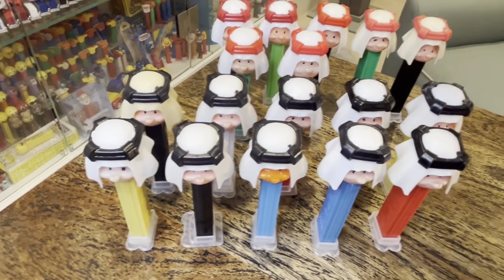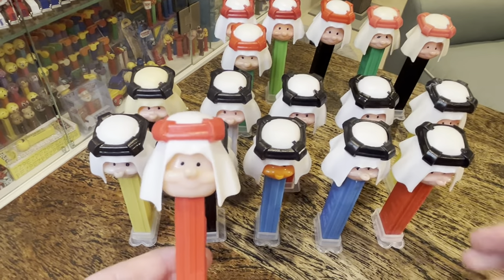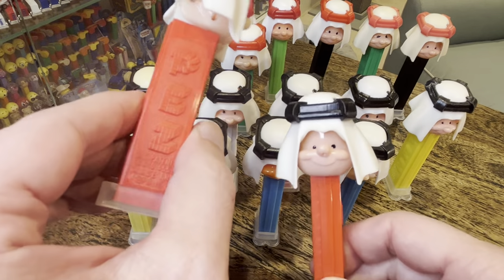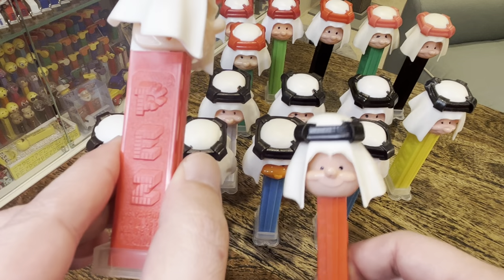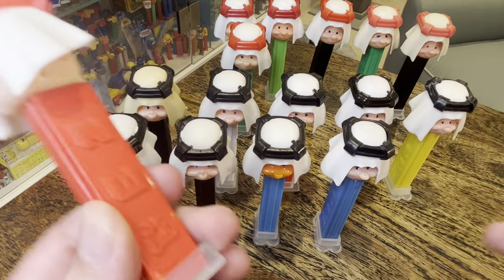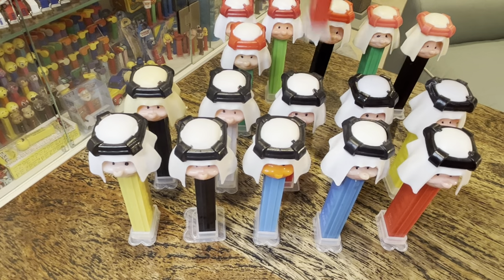Now there are also some interesting things to look for. This one is a Spain head — you can see the fat face, different from this guy on the right. It's also going to say Spain on the stem, and it should have a 9 IMC. This one happens to be on a non-footed metal spring. So that's Spain.